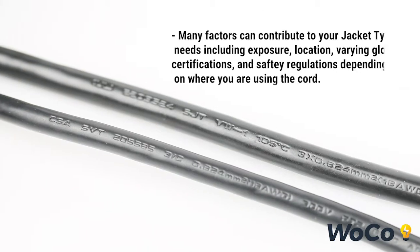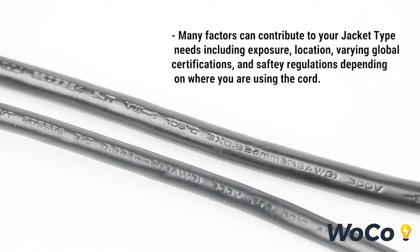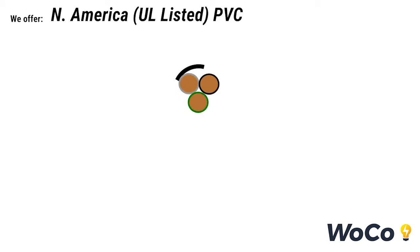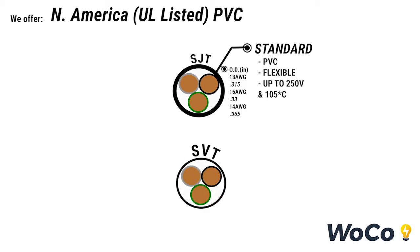Many factors can contribute to your jacket type needs including exposure, location, varying global certifications, and safety regulations depending on where you are using the cord. Our two main UL listed PVC offerings include SJT, which is our standard jacket type rated at 250 volts and 105 degrees Celsius. SVT is our slim version to respond to high density data centers where every fraction of an inch is crucial. This jacket type is only available in 18 gauge.